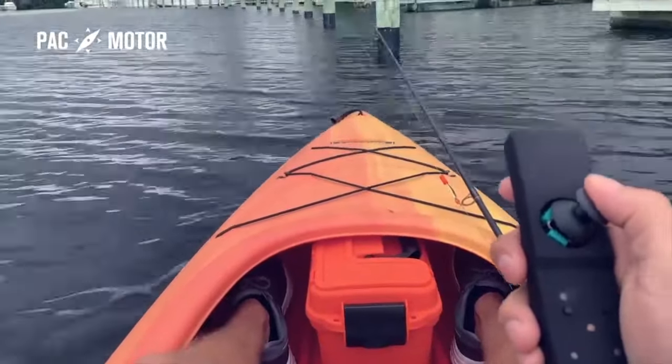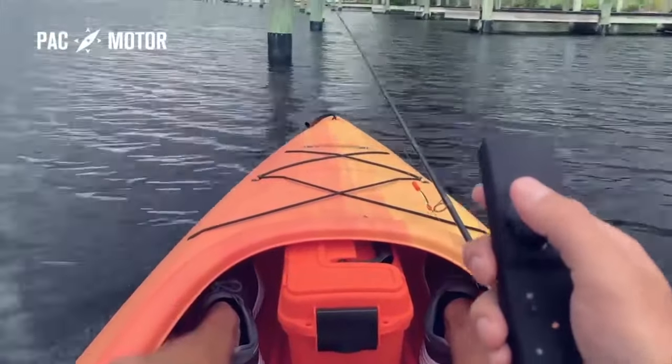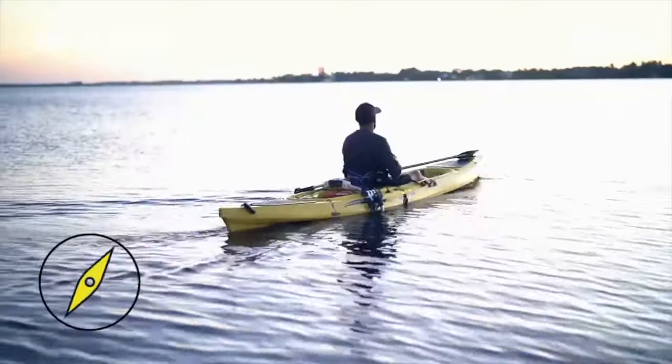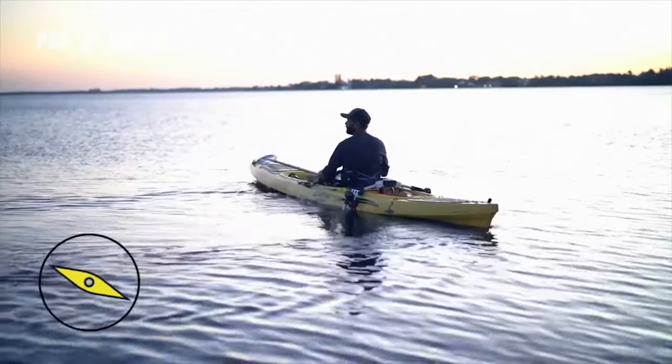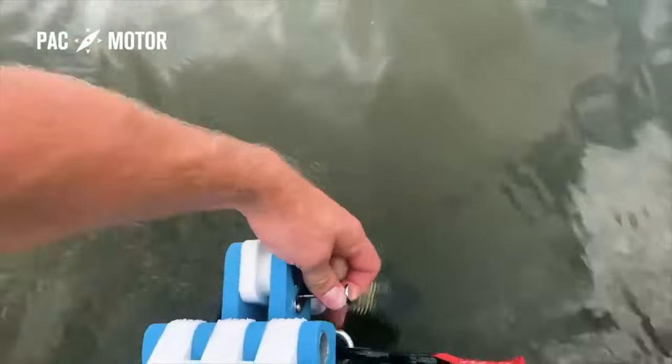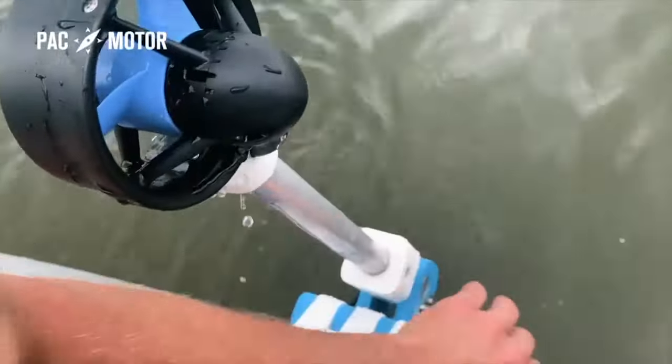PacMotor uses propellers to adjust your course simply by altering the speed and direction of the propellers' rotation. It lets you turn a full 360 degrees when you want to move, or keeps you in place when you don't. Whenever you're ready to start paddling, the lightweight motors can be lifted out of the water in one easy motion.